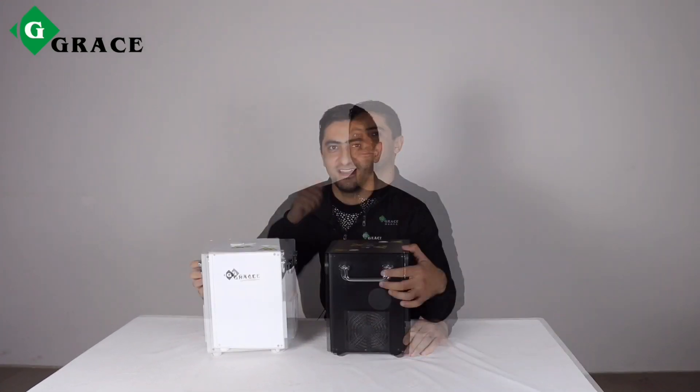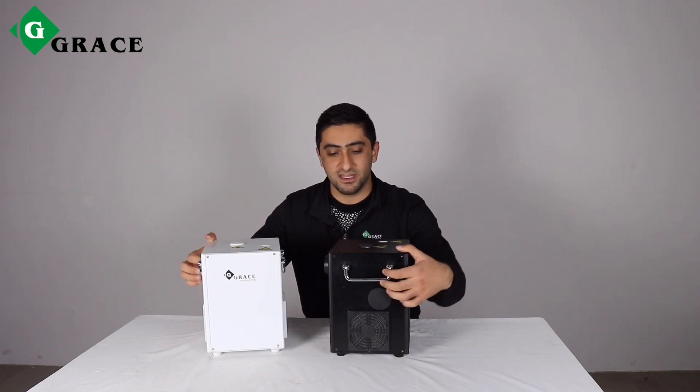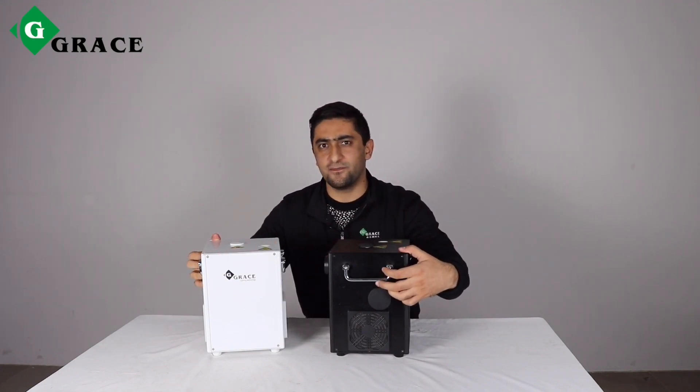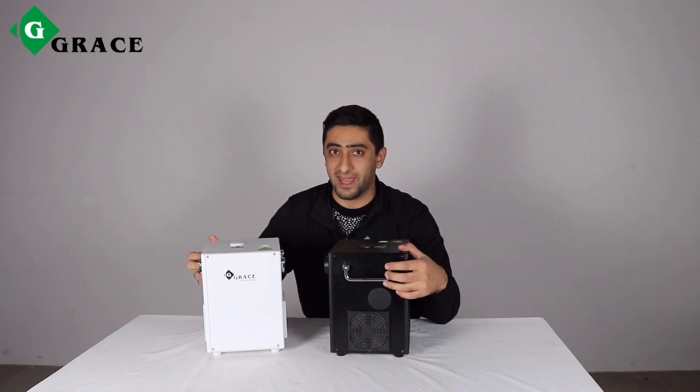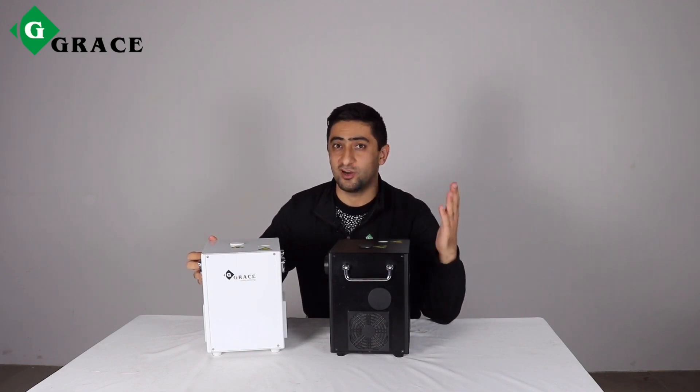Well done. Let's check out the handles. They are on two sides — sturdy, foldable, beautiful, nice, comfortable, and durable strong handles. They can serve you for a really long time.